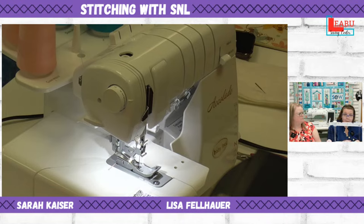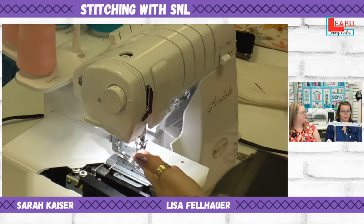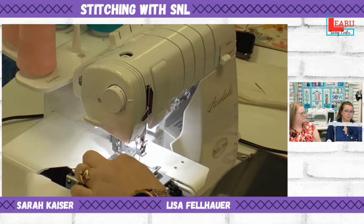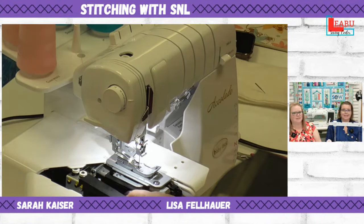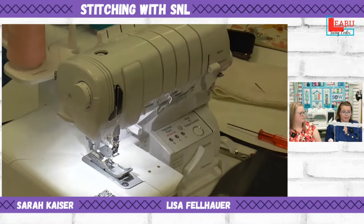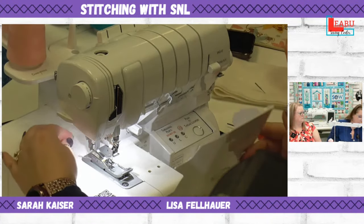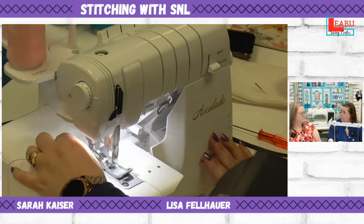Note that once you've stitched, there's no thread visible in the looper housing — it's all been incorporated into the chain. If you look in there and the thread appears to be gone, that's correct. To change back to serge mode, snip the threads, sew them out, and then undo all the cover hem setup steps.